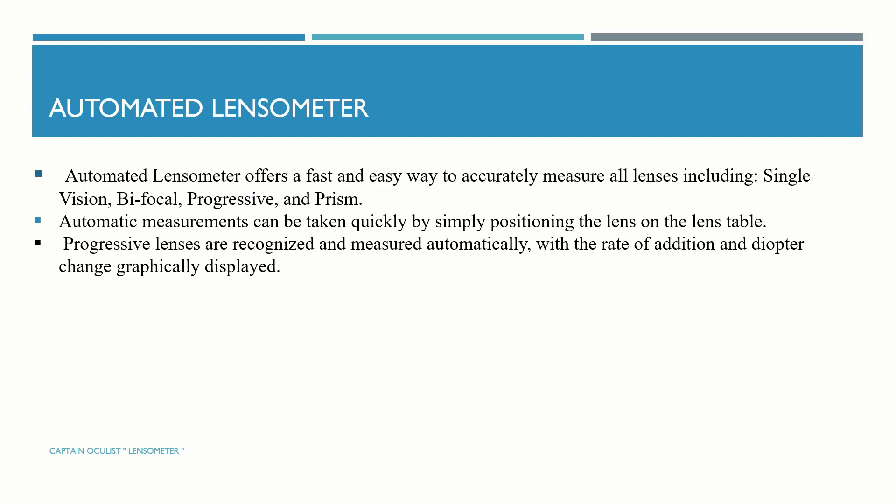Automated lensometer: it offers a fast and easy way to accurately measure all lenses, including single vision, bifocal, progressive, and prism. Automated measurements can be taken quickly by simply positioning the lens on the lens table. Progressive lenses are recognized automatically, with the rate of addition and diopter change graphically displayed.